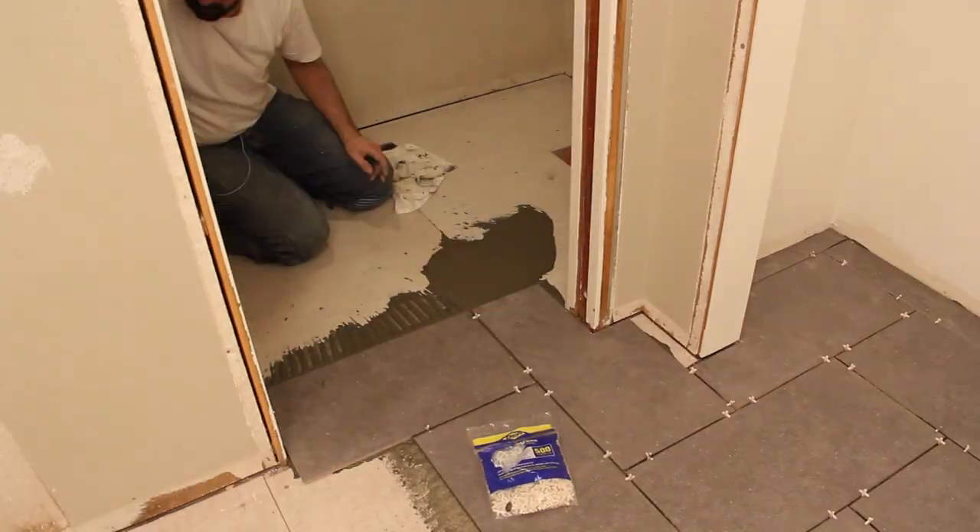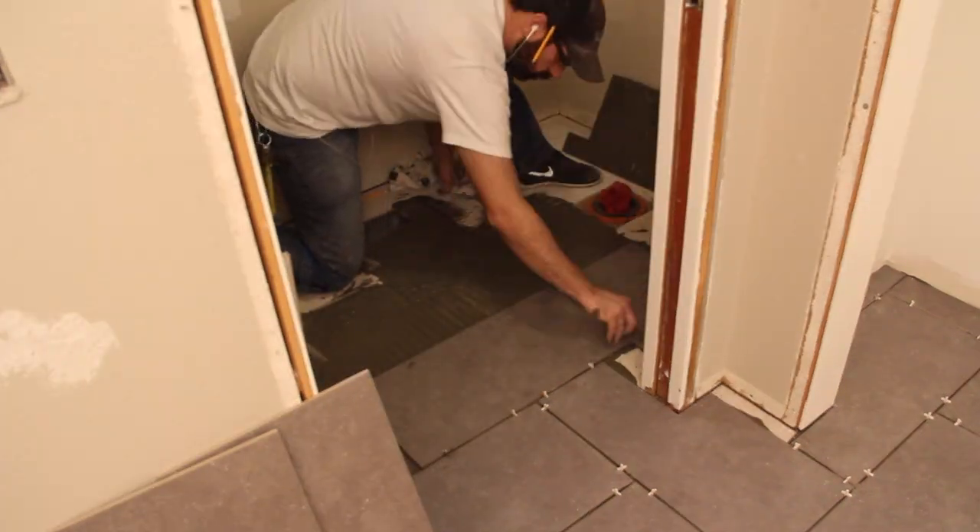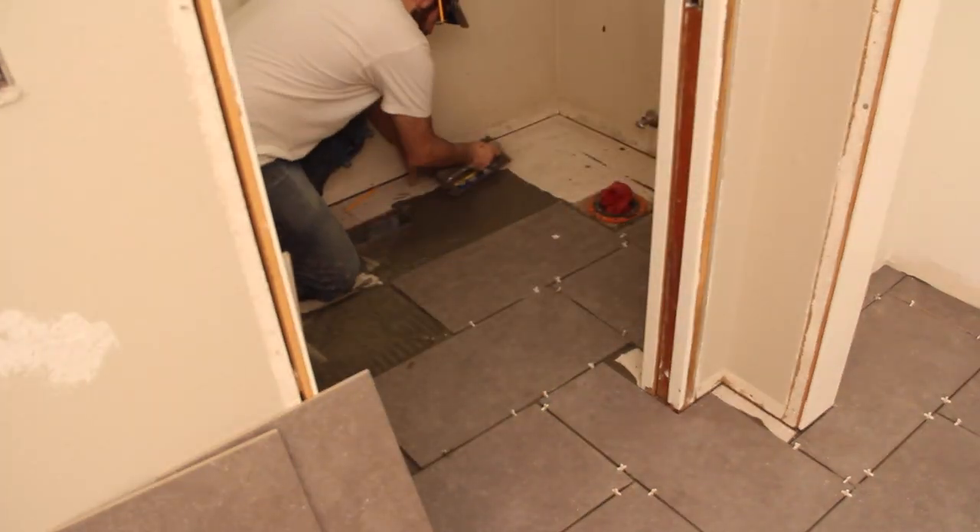And here's where the process broke down — coming around this corner made me mess up the tile pattern. Luckily I realized it only after a few tiles and fixed it right away.